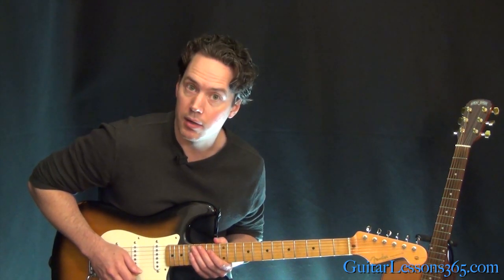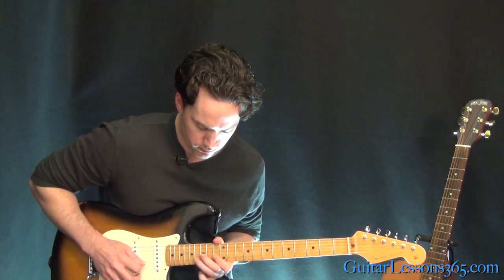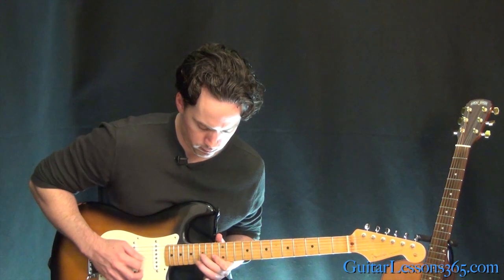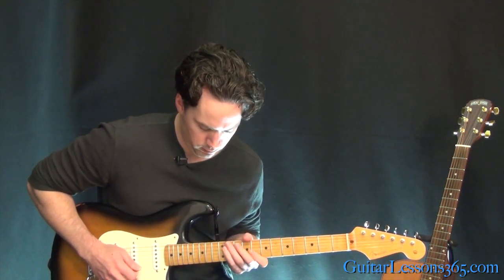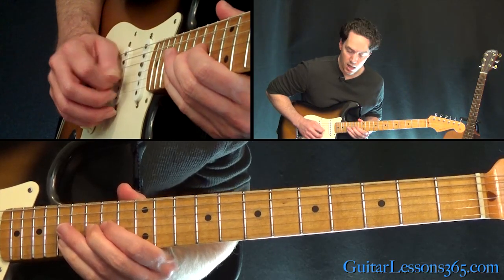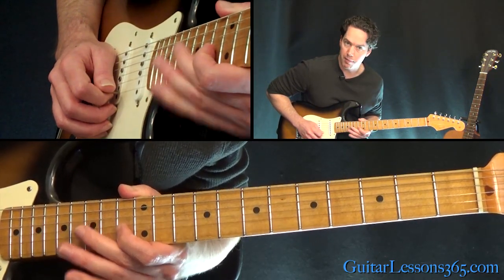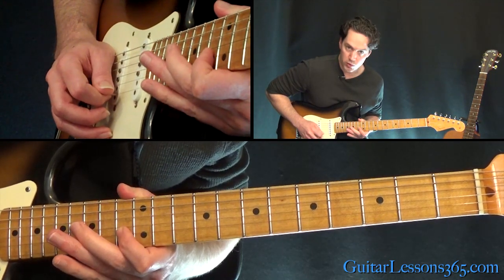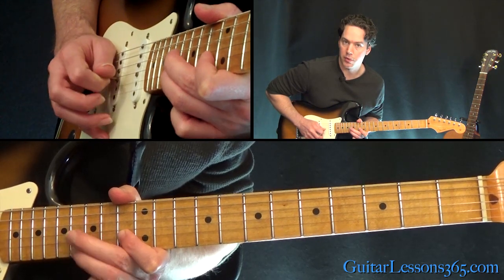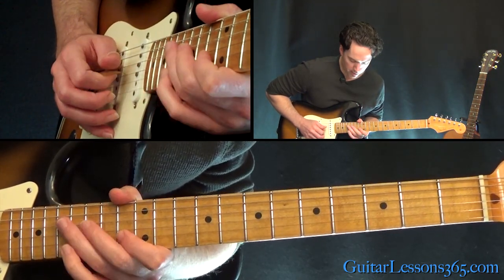Then we have this first main lick — kind of a basic blues lick. Whole step bend at the 15th fret on the G into the 13th fret on the B. I'm just doing two down strokes there, and then I'll do a pull-off from 16 to 13 with an upstroke on the B string. I'll do that four times.